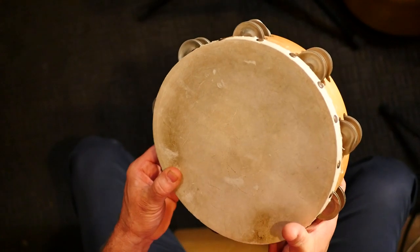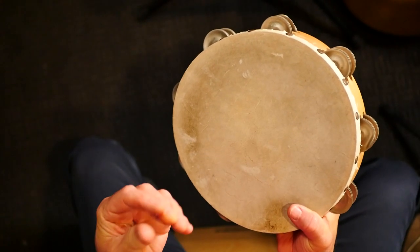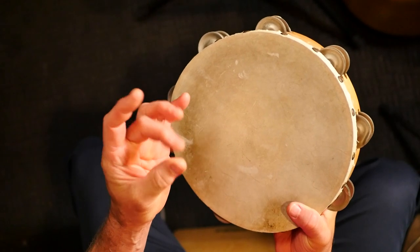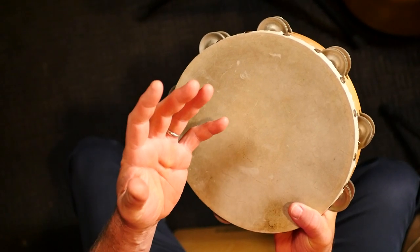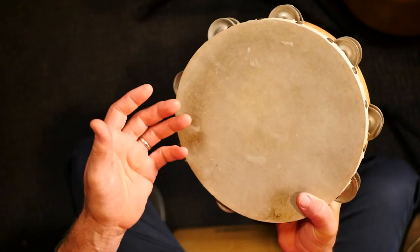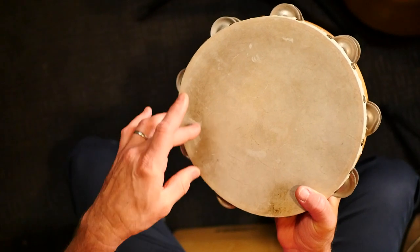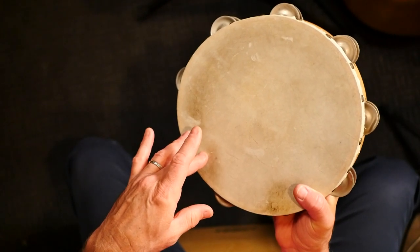I'm holding it about 25 to 30 degrees — it's not scientific, don't worry about it. Just hold it towards your other hand. Then I'm going to moisten the tip of my finger, just like you're going to turn a page in a book — just dab your tongue with your finger. I'm using my middle finger right now.